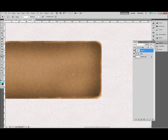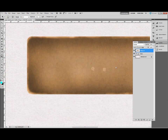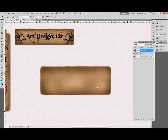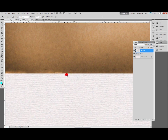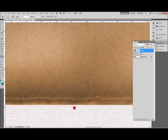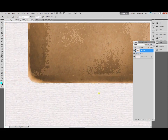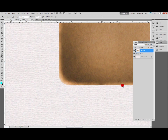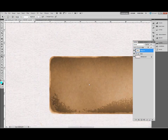Remember you can always use Ctrl+Z to undo if you make a mark that looks wrong. Add a few blotches with a larger brush on the dodge tool just to patch it up a bit. Zoom back out and have a look — I can see the bottom corner needs a little bit more, so I'm going to go back in and add a little more dodge to the bottom edge. Go around and emphasize what you've done.